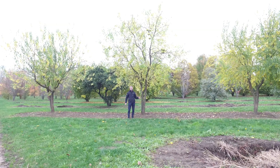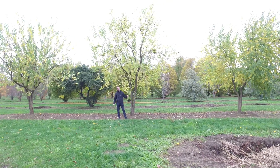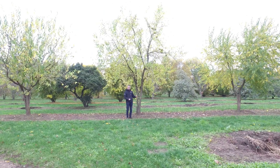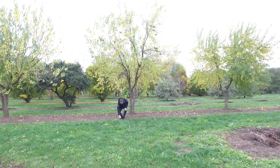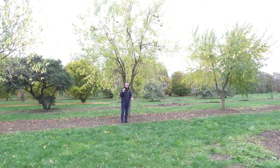This is Maclura pomifera, or Osage orange in English. This tree originates from the southwestern part of the United States, and the Osage Indians — where the name came from — used the wood to make bows and arrows. It's called the Osage orange because of the fruits hanging in the tree now in autumn. It's like a big orange grapefruit-like fruit. You cannot eat it, but it's very decorative.